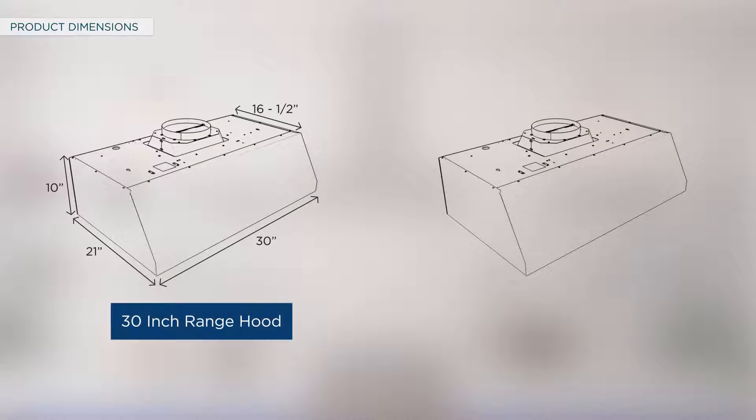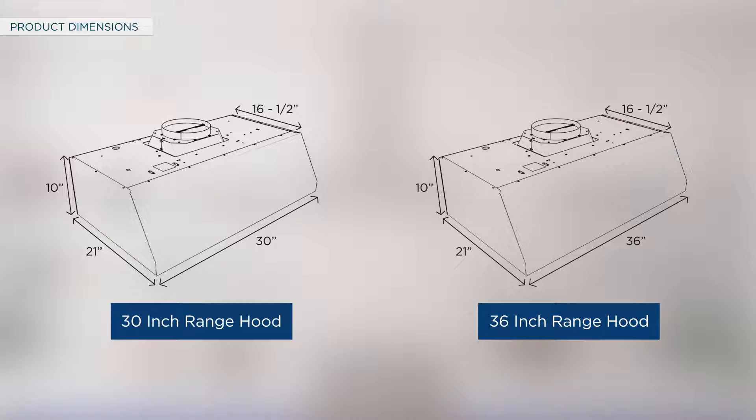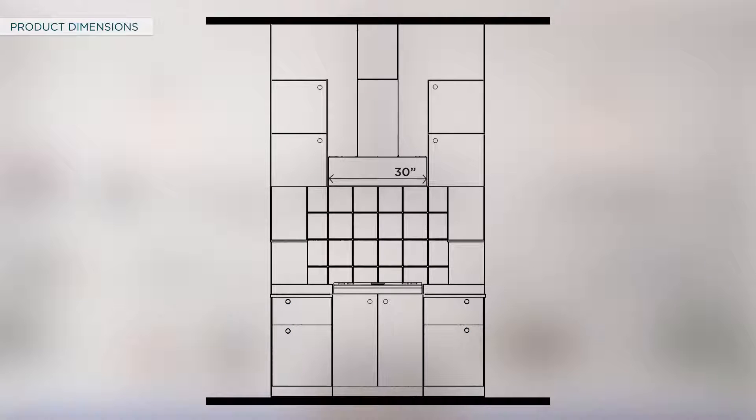The dimensions of the 30 and 36 inch wall mount hoods are displayed on the screen. 30 inch models require a 30 inch opening; 36 inch models require a 36 inch opening.